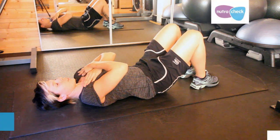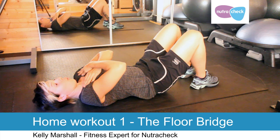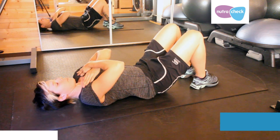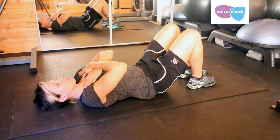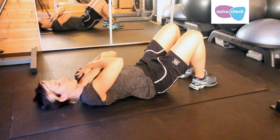This is the floor bridge for the thigh muscles, the bum muscles, and the core. The way it works is you set up on the floor like this, heels quite close to your bum, hip width apart, and your hands on your chest.